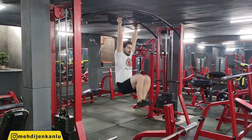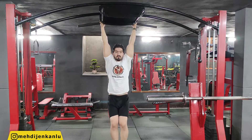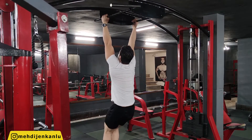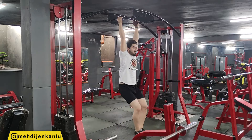Breathe out as you slowly raise your knees as high as possible by flexing your hips and your abdomen. Hold for a count of two, breathe in as you slowly lower your legs to the starting position, and repeat.